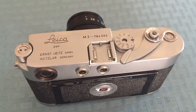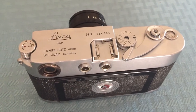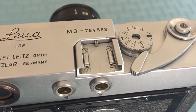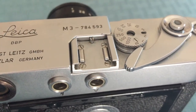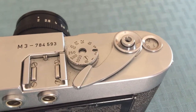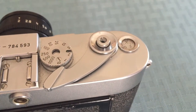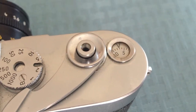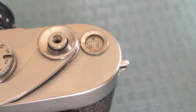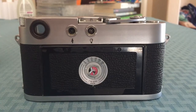Here we see the top plate of the M3. You've got your film rewind on the left, your cold shoe — it's a cold shoe because there's nothing on it, it's just meant for holding things. You've got your shutter speed dial, which rotates completely 360 degrees. You've got your film advance lever, your shutter button — which you can screw in a cable release, which is pretty cool. And then you've got your shutter count dial, which is awesome — that's the prettiest one ever.